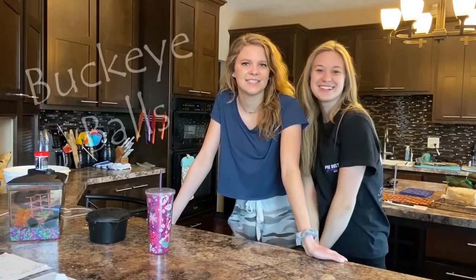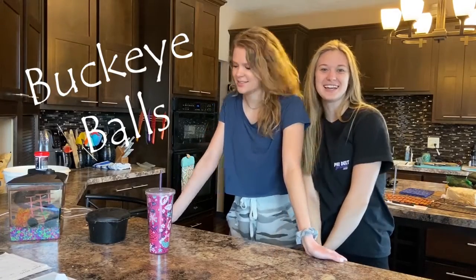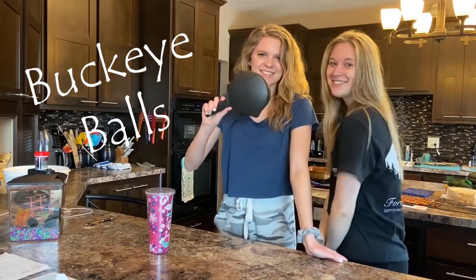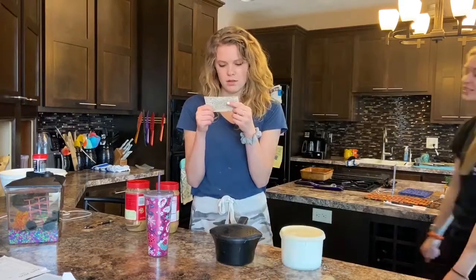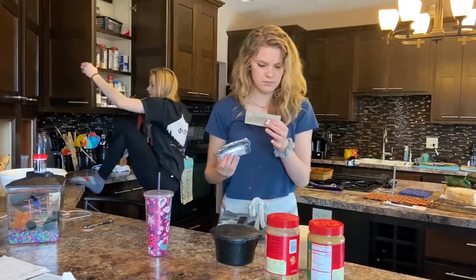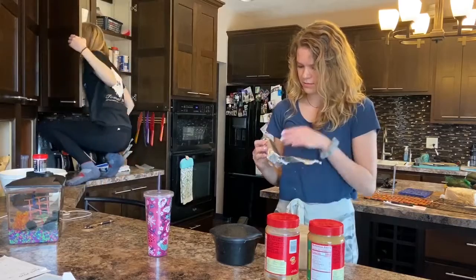Hi everybody, we're back! We're gonna make Buckeye Balls today, and if you don't know what those are, you're not from the Midwest. We're gonna read through the recipe first. It's just half a cup — this should be half a cup.